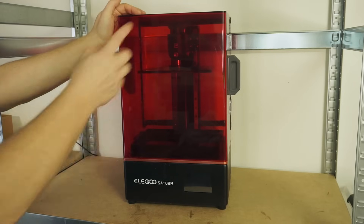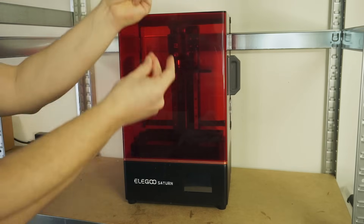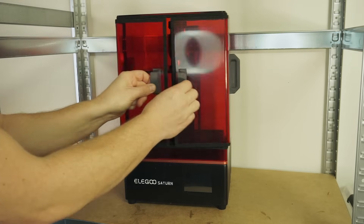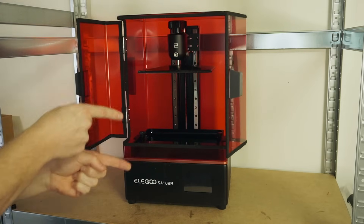In this video we are going to transform the cover of the Elegoo Saturn from this into this. If you want to know how I did it then check out this video.